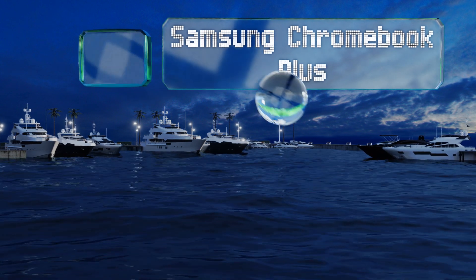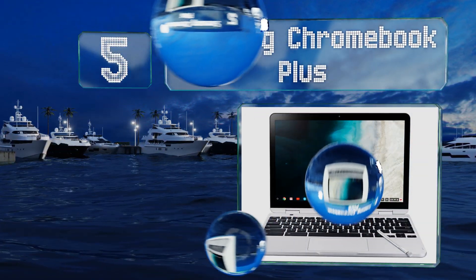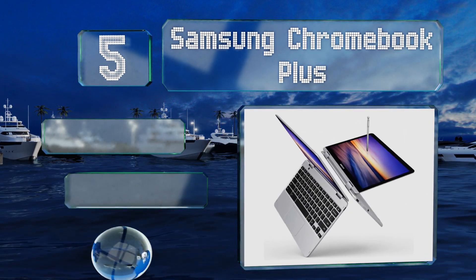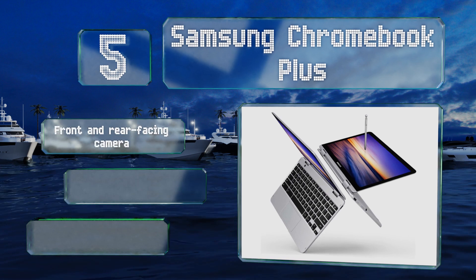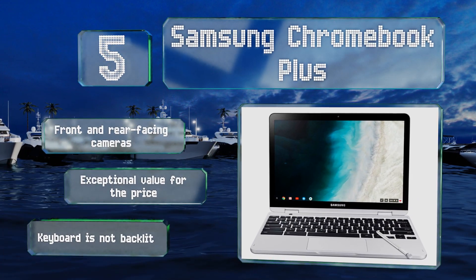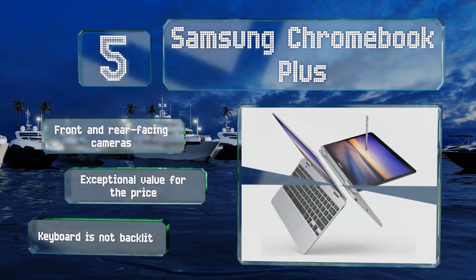Moving up our list to number five, use it to take notes in class and then flip it around to play games or watch movies in tablet mode. The Samsung Chromebook Plus provides a responsive experience and it comes with a stylus for precise drawing and other functions. It's built with front and rear facing cameras and is exceptional value for the price, but its keyboard is not backlit.